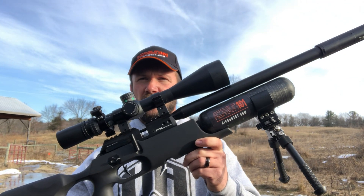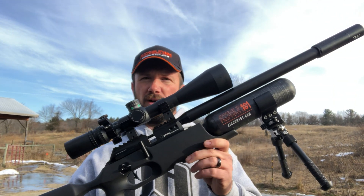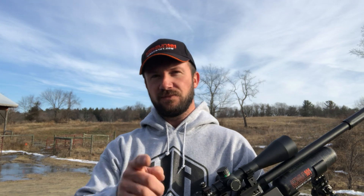Today we're gonna be shooting the Crown Continuum with the 380 millimeter barrel and Nightforce on top. Without further ado, we're gonna hit the range and show you some styling shots. In other words, I'm gonna be in some odd positions, but mostly we're gonna focus on offhand and a squatting shot that I take a lot. So stay tuned.